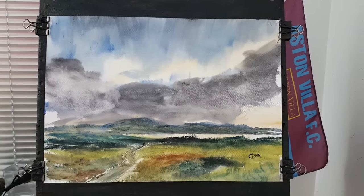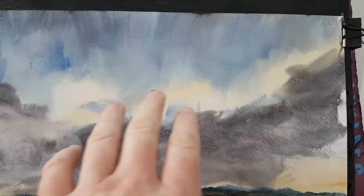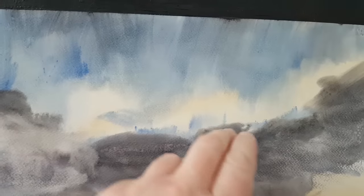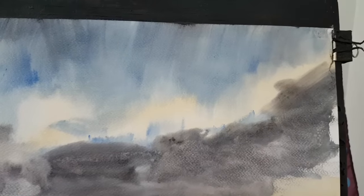This is a watercolour I did of Loch Hope up in Scotland. We started off with a bit of raw sienna in the sky and then with a bit of ultramarine, just sort of flick the brush down to try and create the impression of light areas, going right up into the sky.